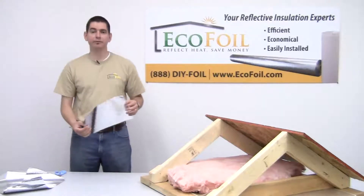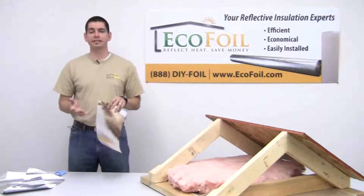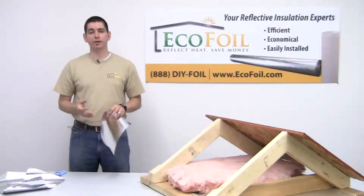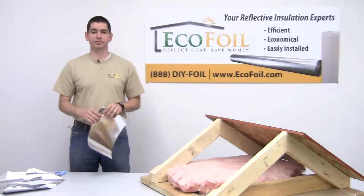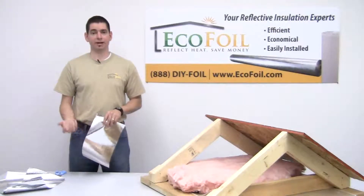Well, this is a piece of an EcoFoil radiant barrier. It's about eight thousandths of an inch thick, which doesn't seem very thick, but it doesn't need to be, because unlike traditional insulation where you're going for added thickness to achieve a certain R-value, with a radiant barrier what you're really trying to do is reflect that radiant heat back towards its source. EcoFoil radiant barriers will reflect over ninety-six percent of that radiant heat back towards its source.